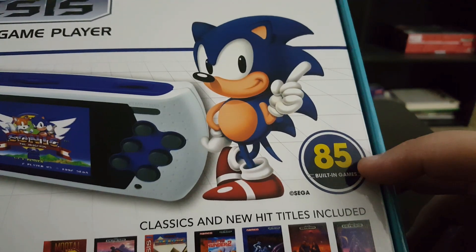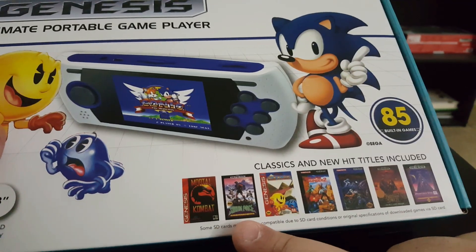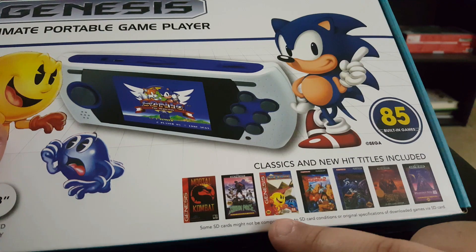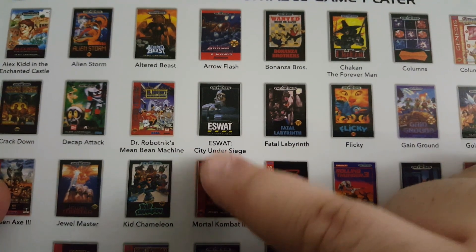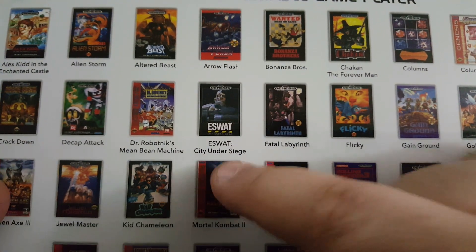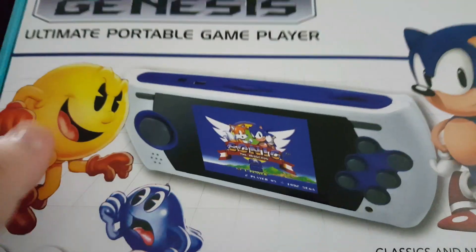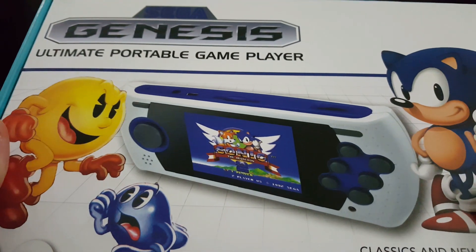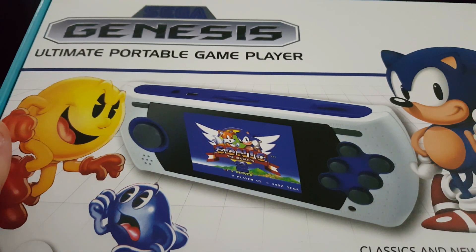Of course this comes with 85 built-in games. Got some of the classics here like Mortal Kombat. You've got Pac-Man. You flip it over here and it lists even more of them. I'm kind of curious about eSWAT — that actually looks kind of cool. I've never played it, but I have heard of it. Now for those of you that don't know, Sega Genesis back in the 90s was the console that challenged the Super Nintendo during the 16-bit wars.